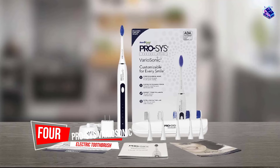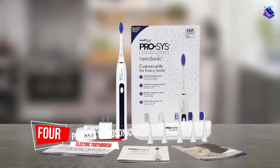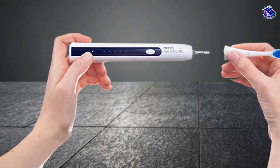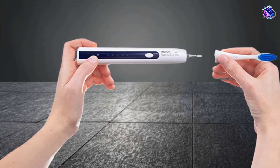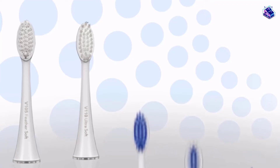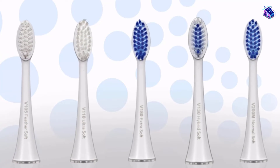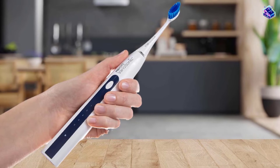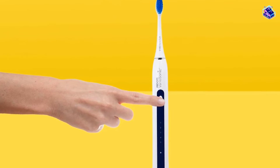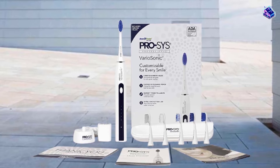Number four: Pro-Sys VarioSonic Electric Toothbrush. This toothbrush also has a large, long head similar to Sonicare's brushes and is marketed to dentists, with many selling it directly to patients. It comes with five different brush heads, all some variation of soft, making it safe for even the most sensitive teeth and dental implants. Includes a charging dock, USB wall adapter, travel case, and a one-year warranty.